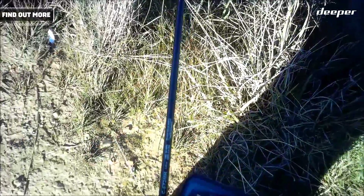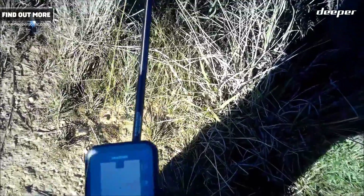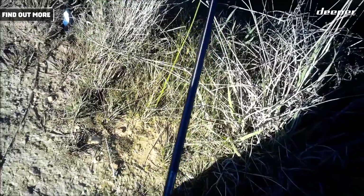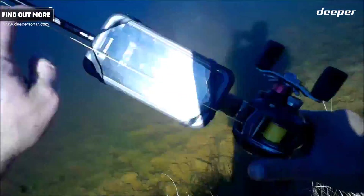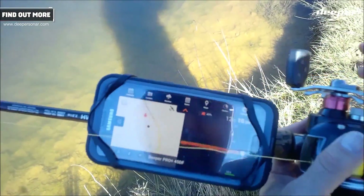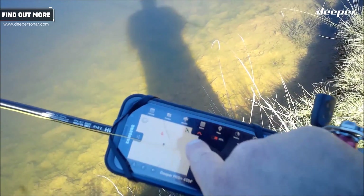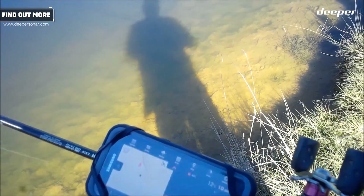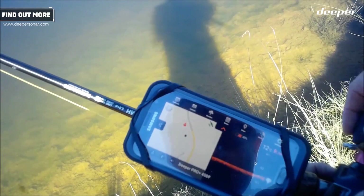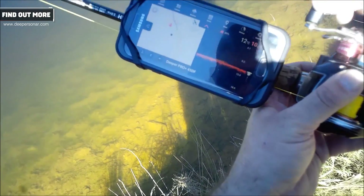What I might do is put the phone in the rubber mobile phone holder that I have on my fishing rod, which was supplied by Deeper. I'm going to reel that in slowly, and as it comes in, that should automatically begin to create a bathymetric map on the phone.